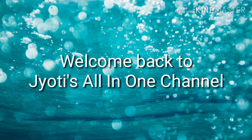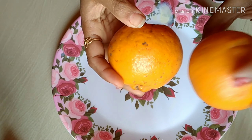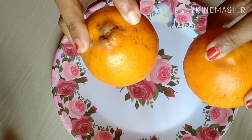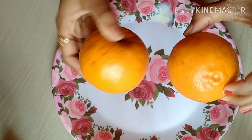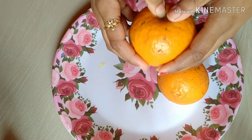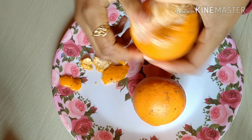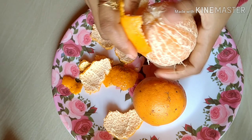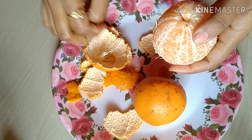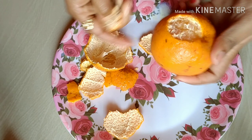Welcome back to Joti's All-in-One channel. Today I am going to share a recipe that is available in season. This recipe will be great for us.